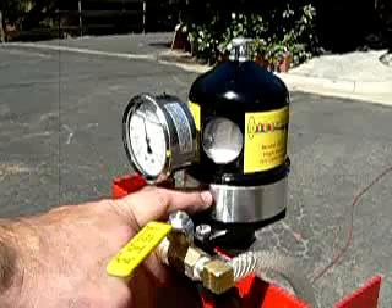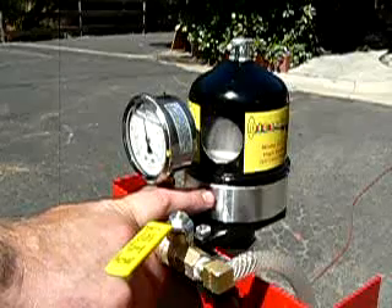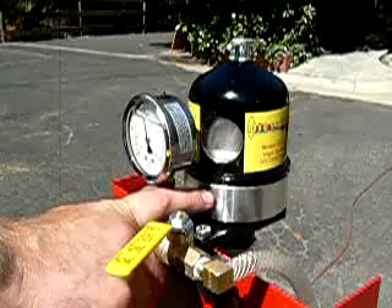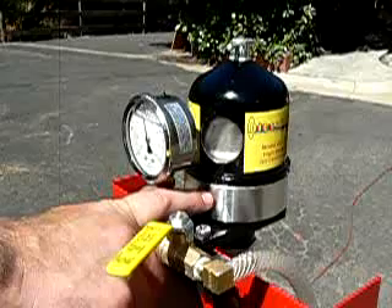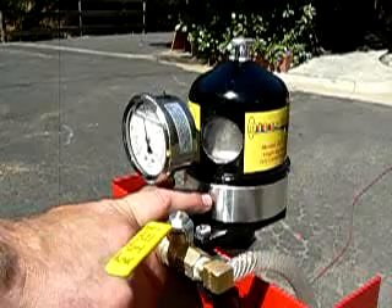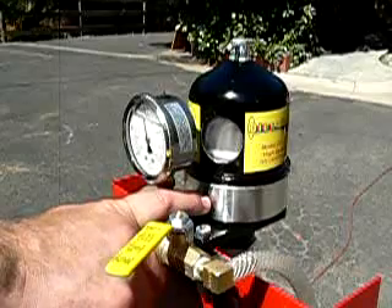We're now coming up to speed. It will start to buzz slightly when it reaches maximum RPM. We're now running at about 8,000 RPM.